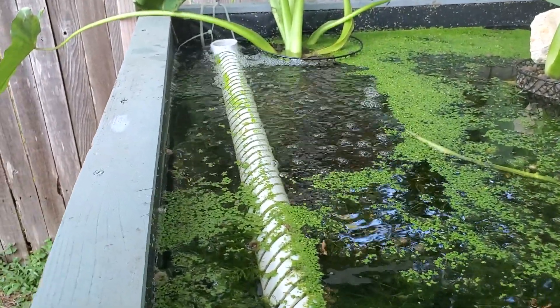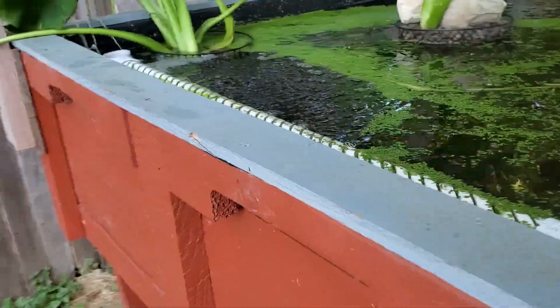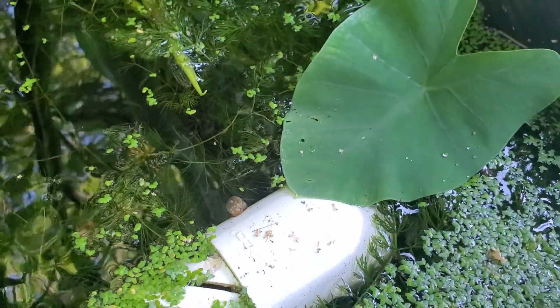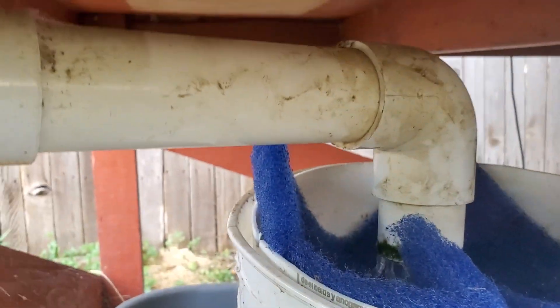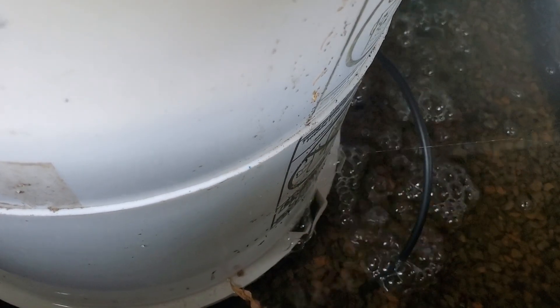A brief discussion on the filtration of the system. Here is the effluent weir with slotted holes or slits for water to exit the tank. It's an inch and a half pipe, about three feet long. The pipe goes down to the bottom of the tank, exits at the bottom here, into this filter media, and goes into the bio trickling filter, into a bin with some expanded shale and aeration.